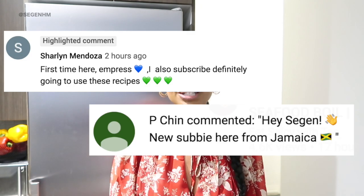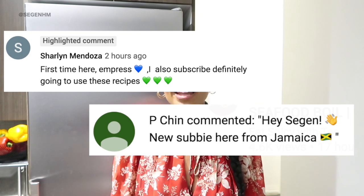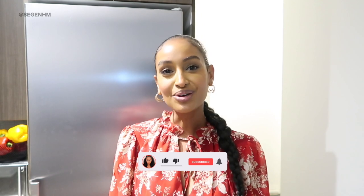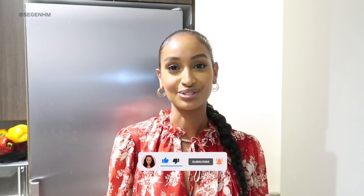But first, I have to give thanks to you guys for subscribing and clicking that bell notification. I want to give a major shout out to the following people right over here. Thank you so much for liking, commenting, and subscribing to my channel — it really does mean a lot. If you want a shout out like them, all you have to do is click the notification bell, let me know that you subscribed in the comment section down below, and I'll give you a shout out on tomorrow's video.